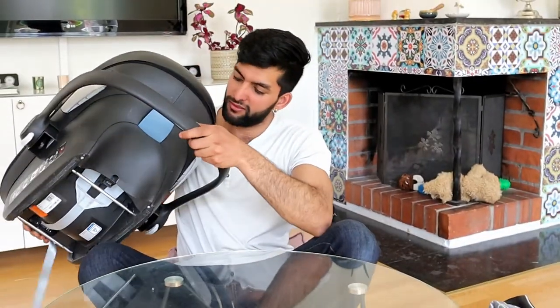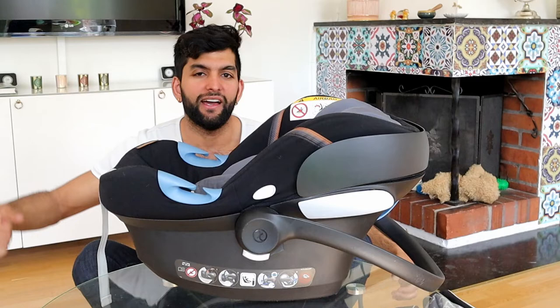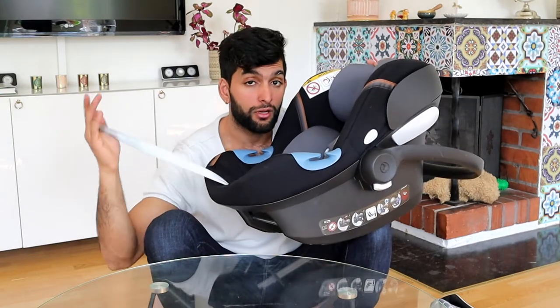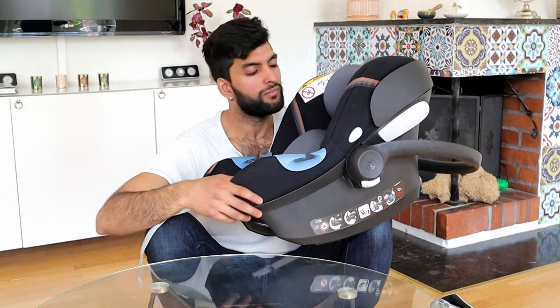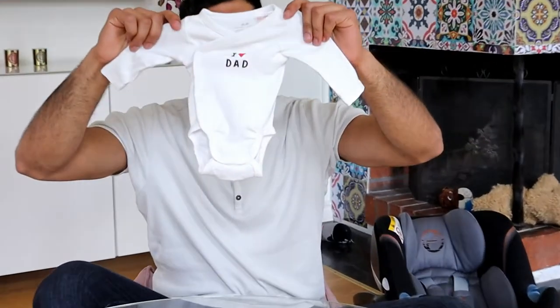We're also taking a bean bag — it's huge, it won't fit in the bag so I'll carry it on the side. We have a lot of bags! We also have the baby stroller. These are all the things we're taking, plus a little more. I just wanted to show all this stuff because it's so adorable — look at this, it says 'I love dad' and I'm dad! And that filming me is Elsa.